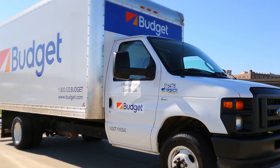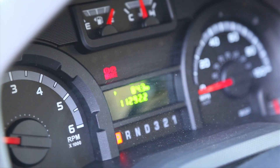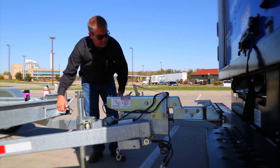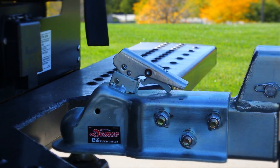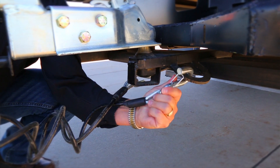The first step before loading a vehicle is to ensure that the Budget Rental Truck parking brake is fully engaged. Ensure that the coupler hitch is securely attached to the Budget Rental Truck and make sure the safety cables of the Budget Car Carrier Trailer are criss-crossed under the tongue and secured to the mounting loops on the Budget Rental Truck.